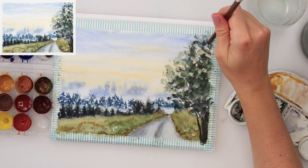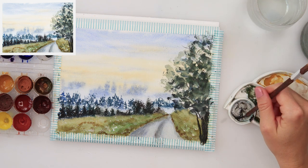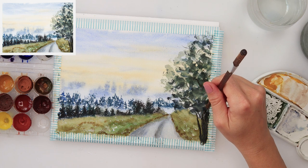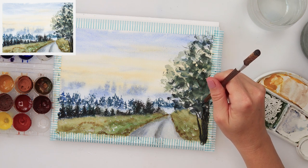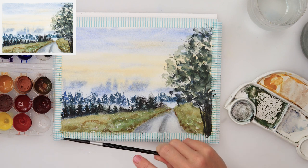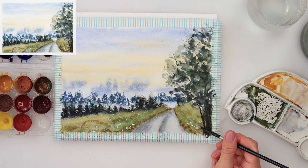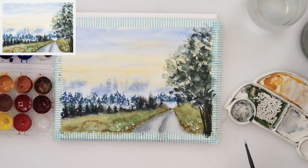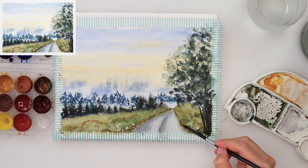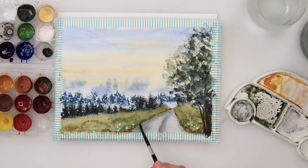With a liner brush I painted in some branches, and also the tree trunk with black. Some branches I painted so they stick out and are visible, making it look more believable — some are visible and some are hidden behind the leaves. A couple of splatters and tappings with white gouache add some flowers and a few more details, and with that I'm finishing off this painting.